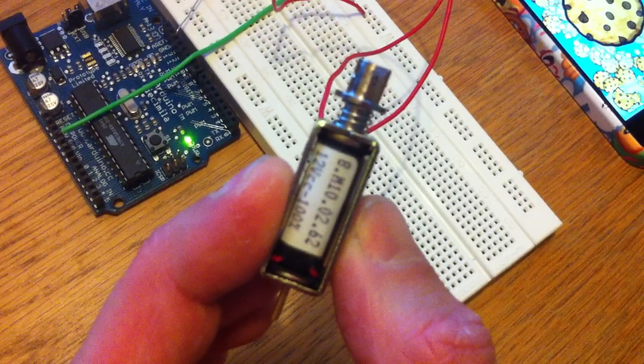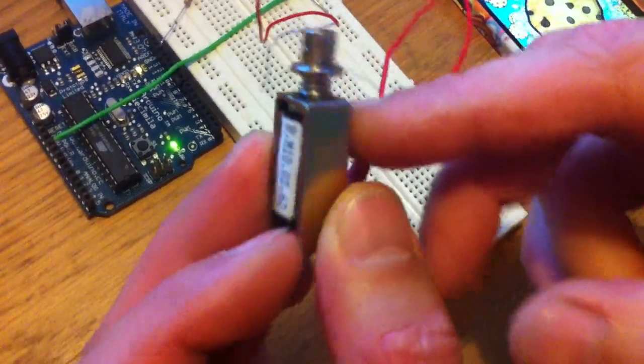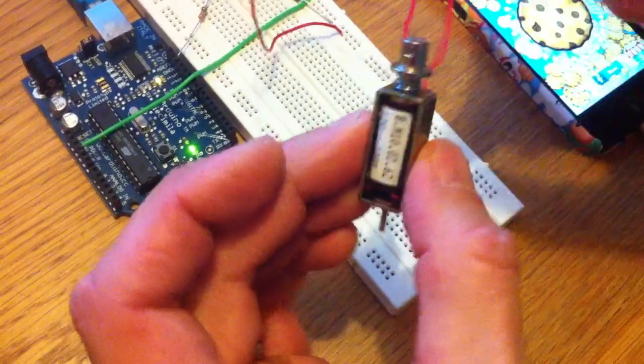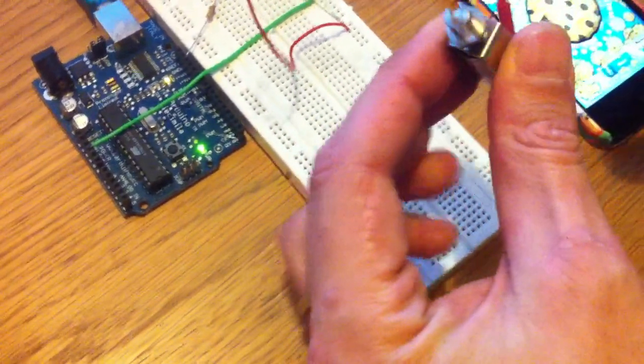We'll upload that to the board and hopefully you should see this starts to pulse at 20ms. There it goes — I'll put a little spring on there, just a sort of homemade spring so it returns. You should see it jumping away at 20ms. It's a little bit crude, but you'll get the idea of what's possible.